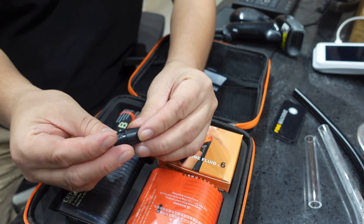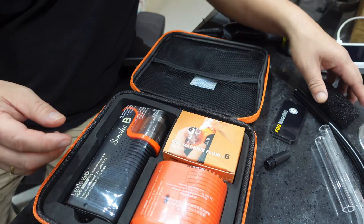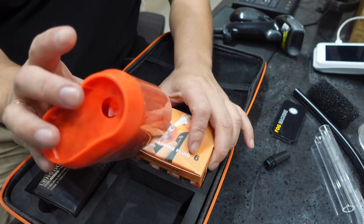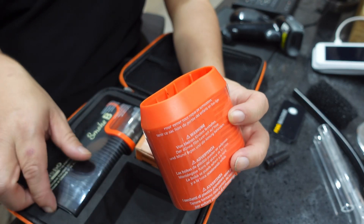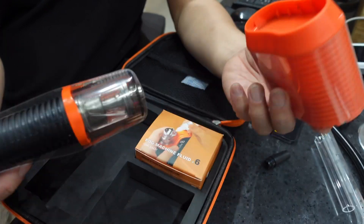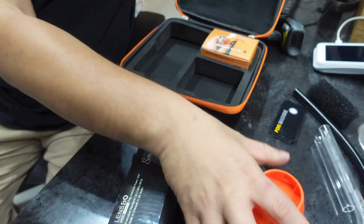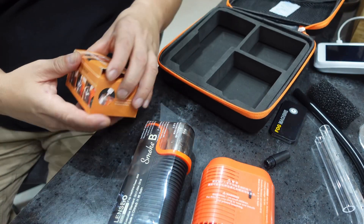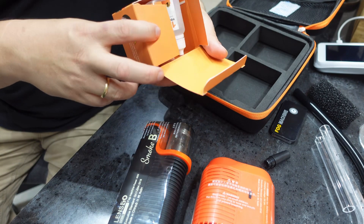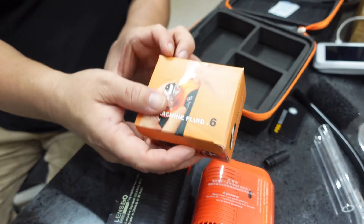You also have some small foam piece. Here we have three parts — I think this is the fan. When you put it in this area, yeah, I think this is the fan. And then the smoke machine itself. There are six pieces included — six 12ml liquid capsules already here.